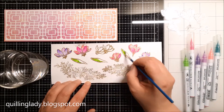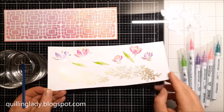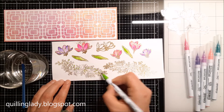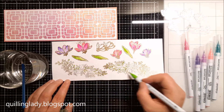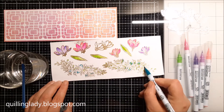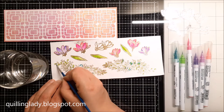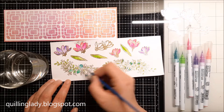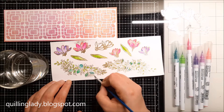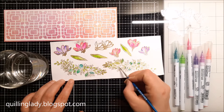If you have ever used aqua markers or Zig markers, the effect is absolutely stunning. I really encourage you to try it with heat embossing, because you don't go over the outline — it's amazing and easy to do. Now I'm going to add a few different greens to my leaves. If you've never tried this technique, please do — you really get that beautiful watercolor effect.